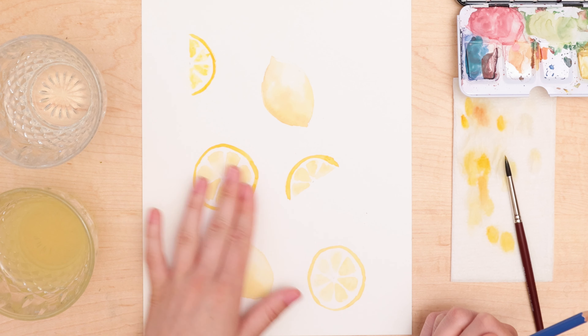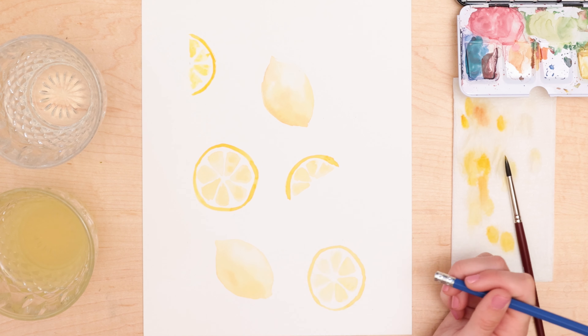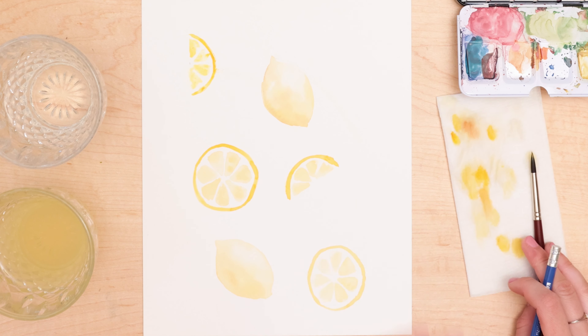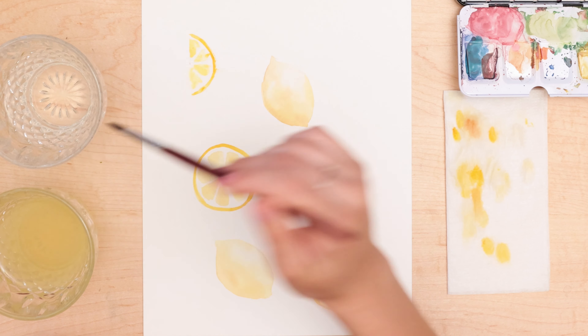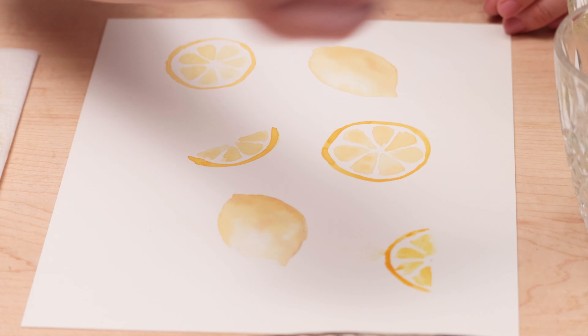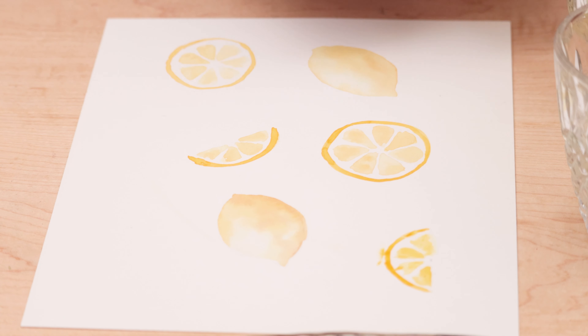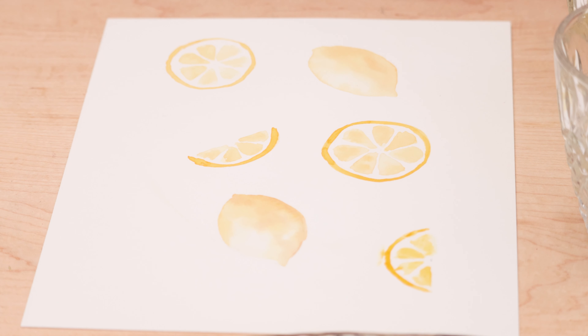We're going to let that dry. In the meantime, these ones have already dried, so I want to erase my pencil right now before I forget — once I put paint on top, it gets a lot harder to remove. I smudged one lemon a little bit, so I'll go in with some water and clean it up with my napkin.